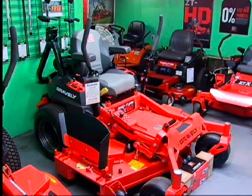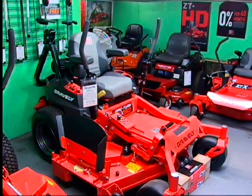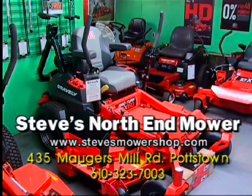At Steve's Mower Shop we have a whole bunch of different finance plans available. You can stop out, fill out the credit application, and get up and running in a short time.